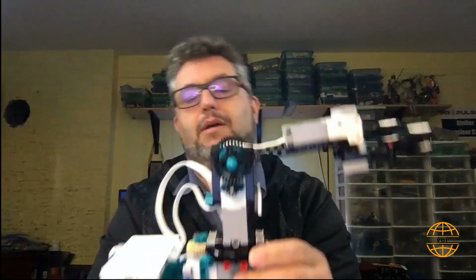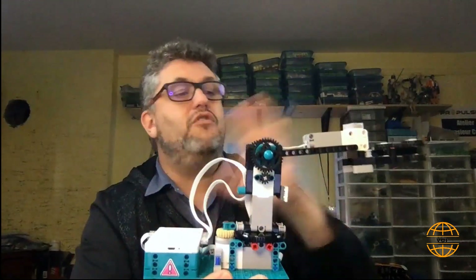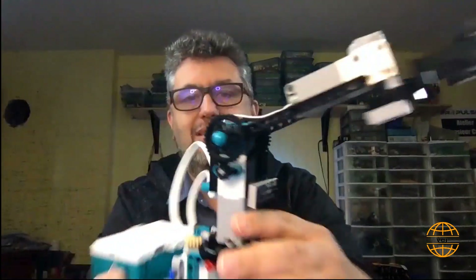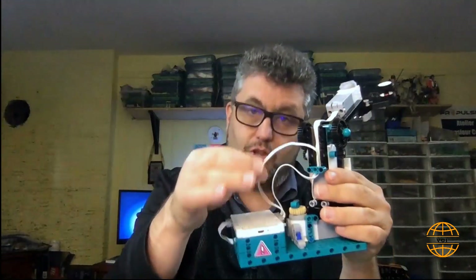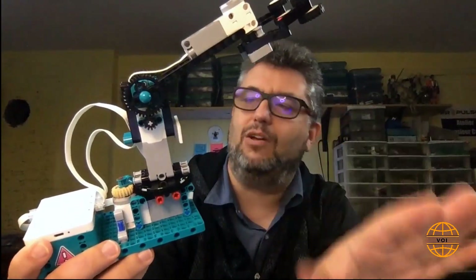The arm has two degrees of movement: it can go up and down, and at the base the robot can rotate right and left. The only limits you have are the wires. Just by looking at that, I'm sure you can build it at home.